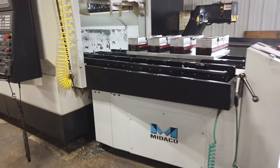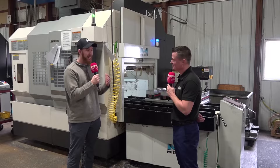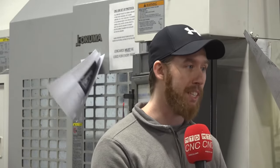Now we're running with a Minico pallet changer that you're loading outside of the machine. The cycle times are getting quicker and faster and we're demanding more, so the problem is with our downtime of the machine sitting and waiting for operators to load the machine. We needed something to combat that, so we ended up getting these Minico pallet changers.